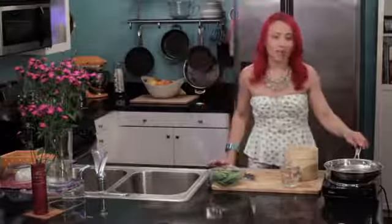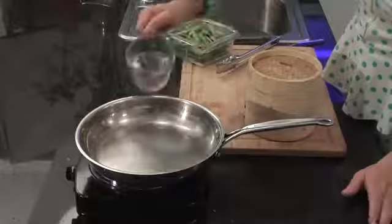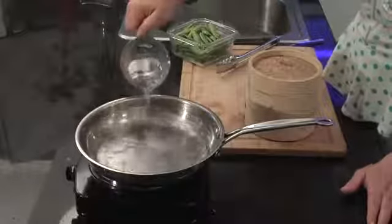First you'll want to get a saucepan over medium-high heat and then you're just going to want to add some water, because we're going to be doing some steaming here.